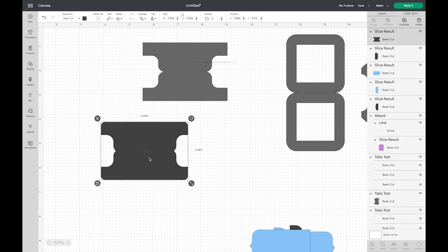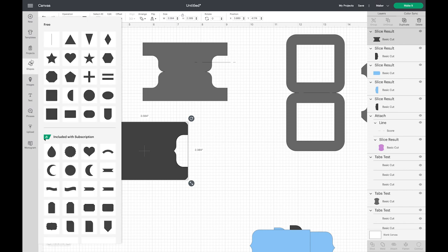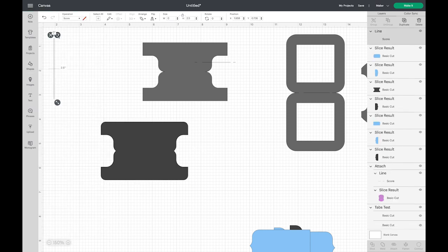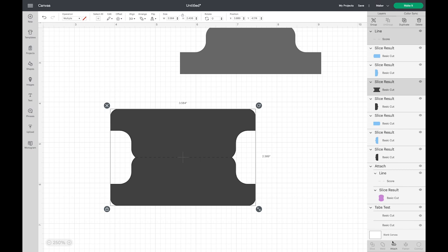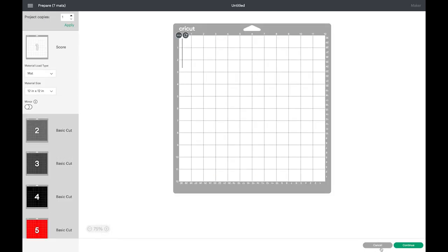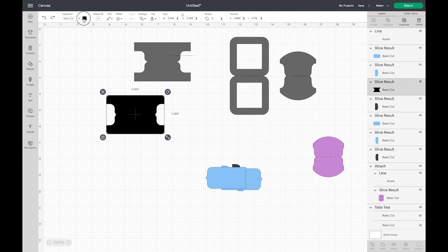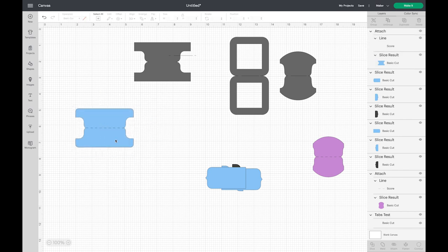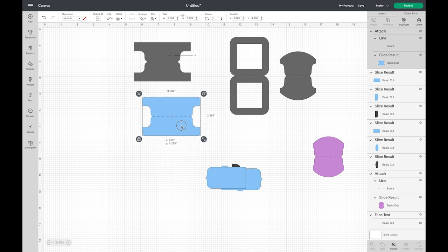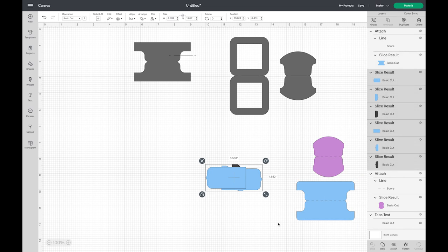This tab shape — we had chosen a rounded rectangle, but you don't have to choose the rounded one. There you have your file folder tab. We want to add a score line, so go to Shapes, come up to the score line, and hold the Shift key when you rotate so you get that nice 90-degree angle. Bring it over here, zoom in, choose both and center vertically so it's right in the center. Then we need to Attach them, or else when you go to Make It you'll get the score line on one mat and your label on another.